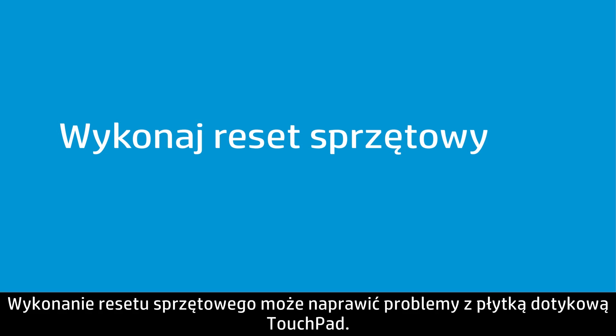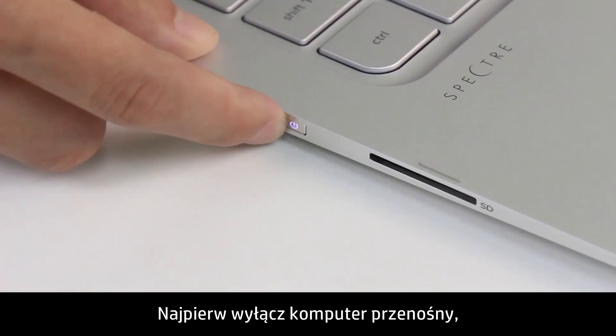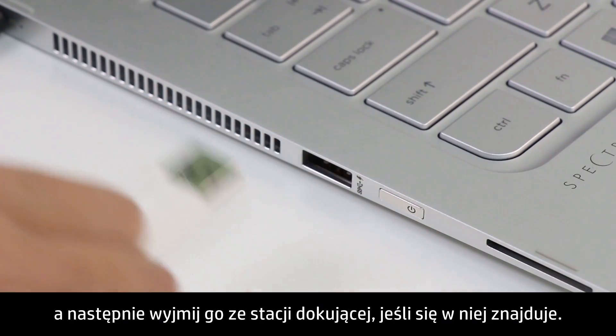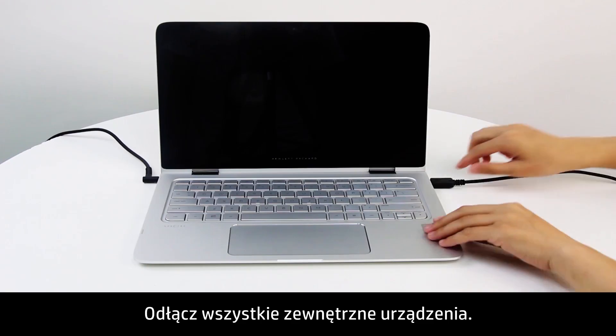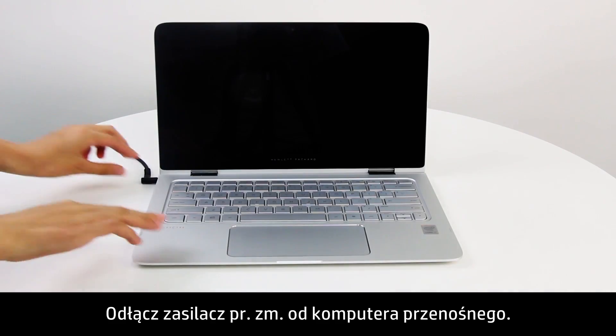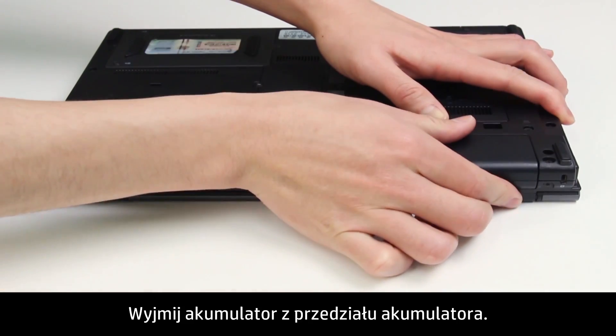Performing a hard reset might fix the problems with the touchpad. First, turn off the notebook, then remove the notebook from any docking station. Disconnect any external devices. Unplug the AC adapter from the notebook. Remove the battery from the battery compartment.